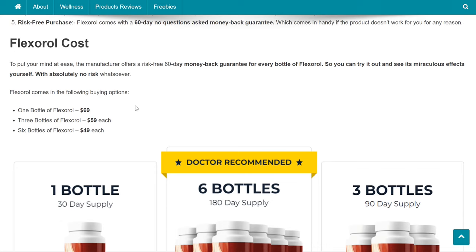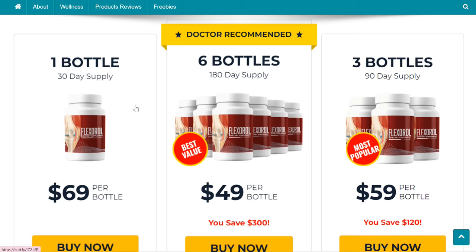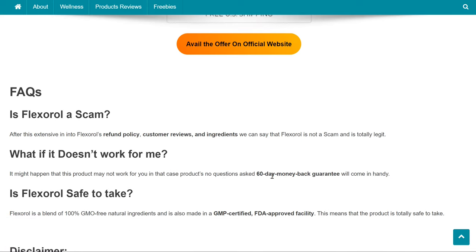Flexoral Cost: the manufacturer offers a risk-free 60-day money-back guarantee for every bottle of Flexoral, so you can try it out and see its miraculous effects yourself. Flexoral comes in the following buying options: 1 bottle of Flexoral for $69, 3 bottles of Flexoral at $59 each, and 6 bottles of Flexoral at $49 each.